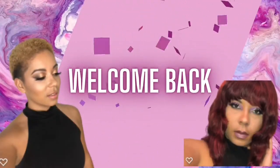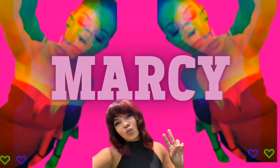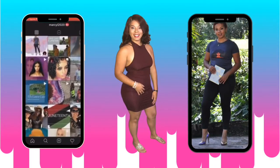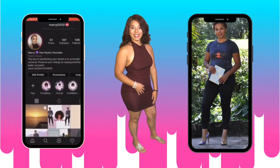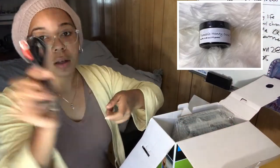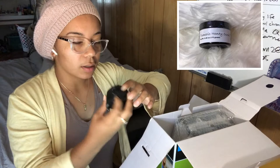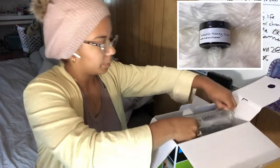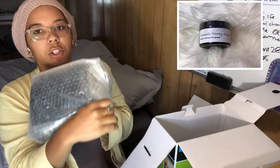Welcome back! We've got court labels. They give you some labels for the machine.